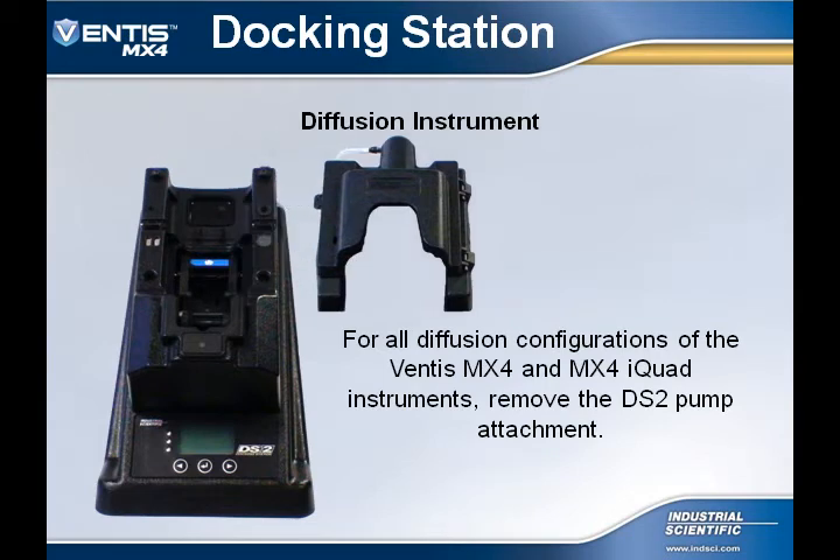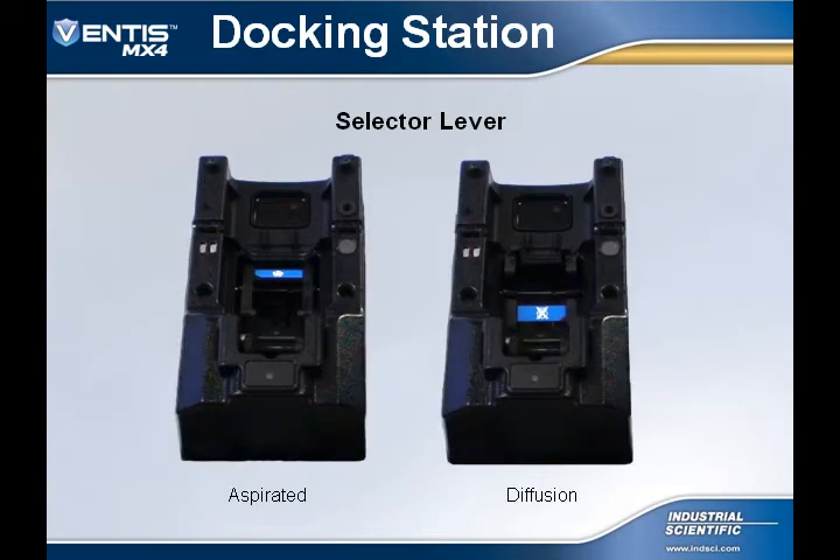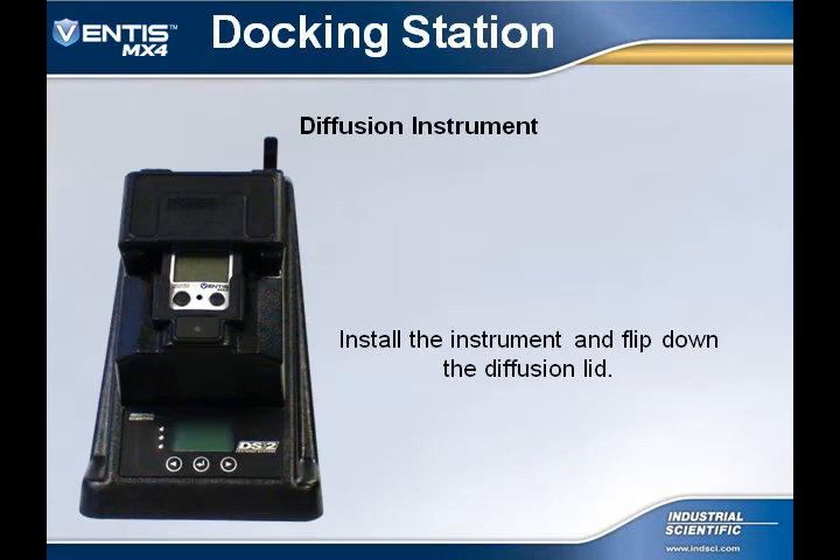To use the DS-2 Docking Station with all diffusion Ventus MX-4s and MX-4 I-Quads, first remove the docking station pump attachment. Ensure that the selector lever is placed in the non-aspirated mode by pushing down on the hinged lever — you should see the non-pump symbol in the instrument cradle. Once the selector lever is in the diffusion position, install your Diffusion Ventus MX-4 or MX-4 I-Quad and flip down the diffusion lid.